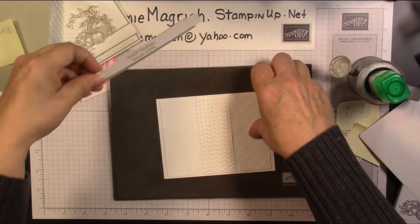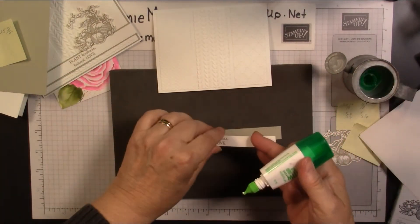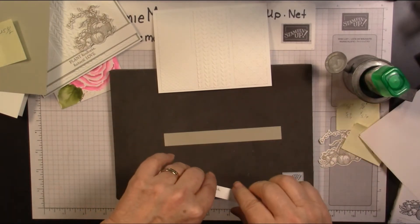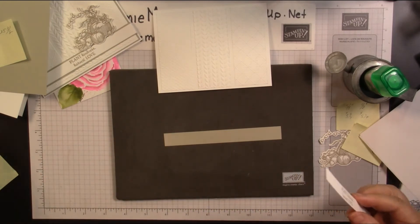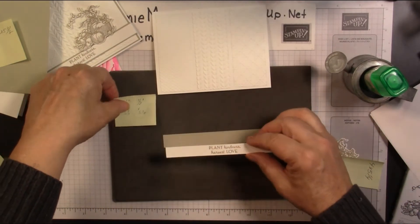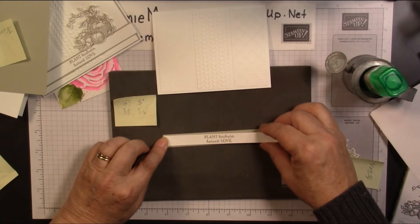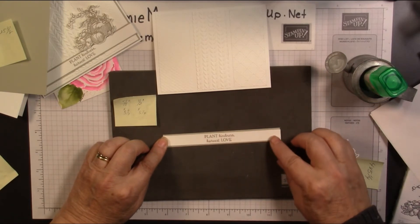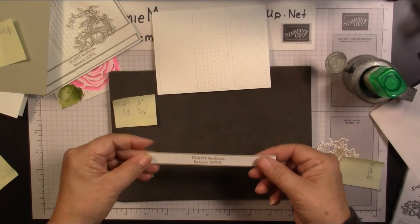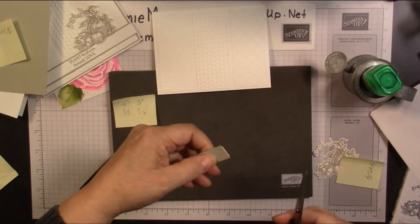We're going to take these pieces. The sentiment we stamped is going to fit right on top of the Sahara Sand strip. These were 5/8 inch and 1½ inch, and they're both 5½ inches long. Go ahead and set that down on there. This one's a tiny bit longer, so I'm going to bring in my snips, turn it over and trim it off.